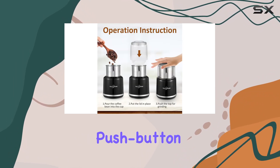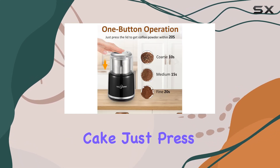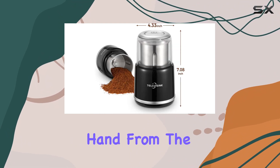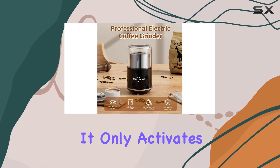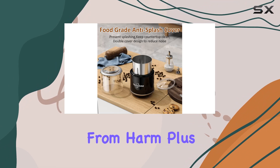Using this grinder couldn't be simpler with a one-touch push button control. Adjusting the grind consistency is a piece of cake — just press gently to start, and the grinder automatically stops when you release your hand from the lid. Safety is also a top priority; it only activates when the cover is on and pressed down, keeping your hands safe from harm.